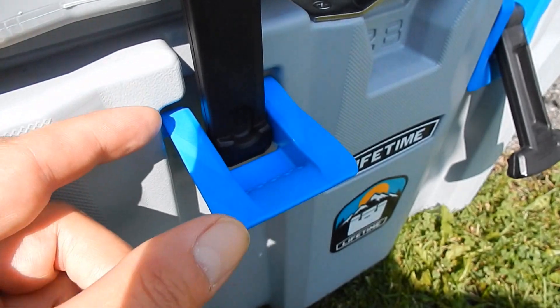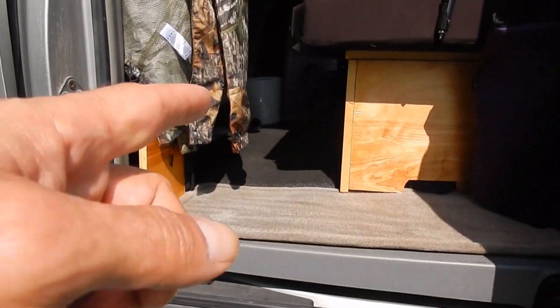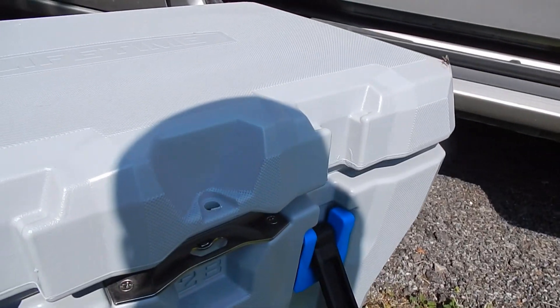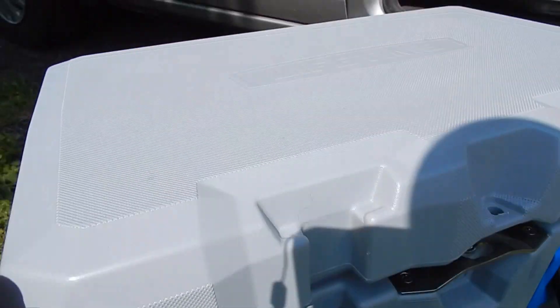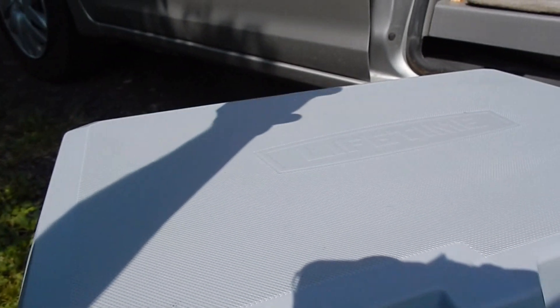These buckles have to come out a couple of inches, so it makes it difficult to get into the cooler — to where I actually have to slide it out of the van or set it up on the bed just to get into it.